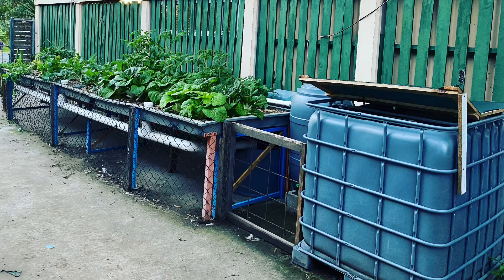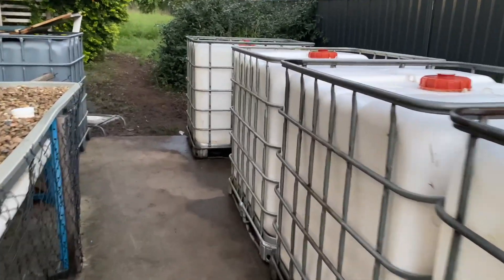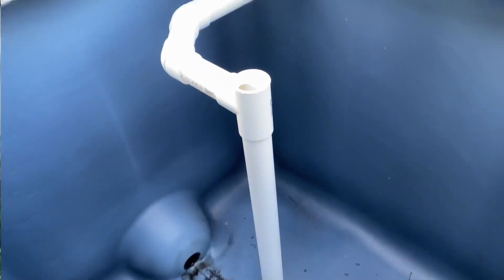What's going on guys? Matty Russell here. Welcome back to the channel. In today's video I'm going to show you how to build an aquaponic system out of IBC containers. This is the first video of a series on how to build an aquaponic system out of IBC containers. In this video we'll primarily be focusing on how to build the fish tank, including installing a solid lift overflow.